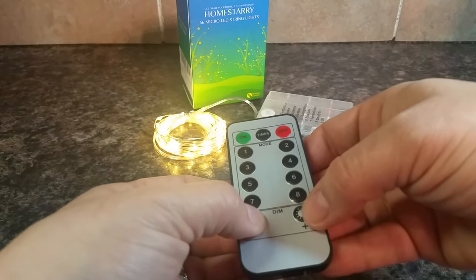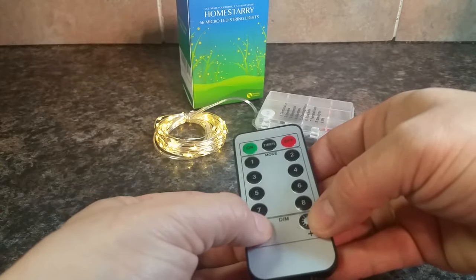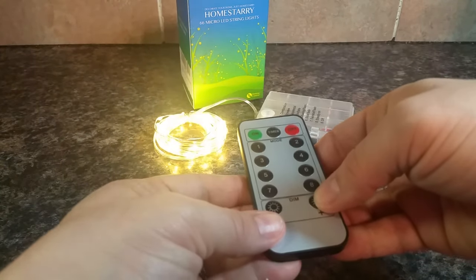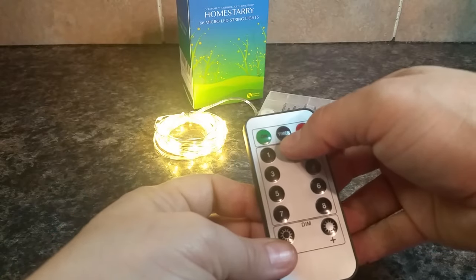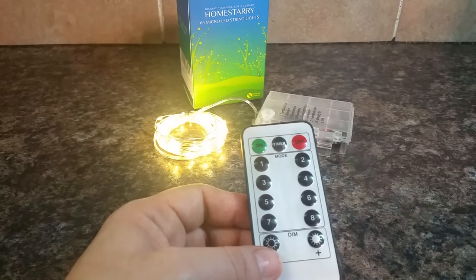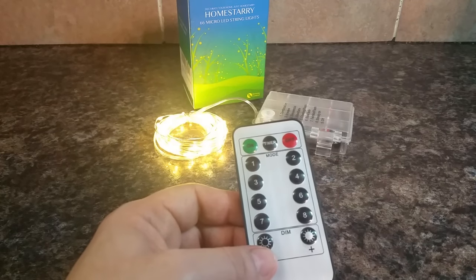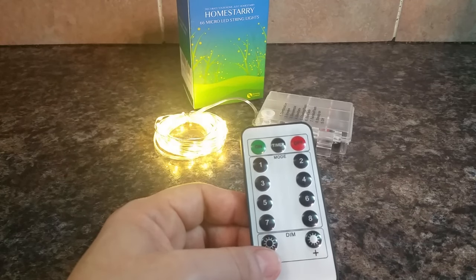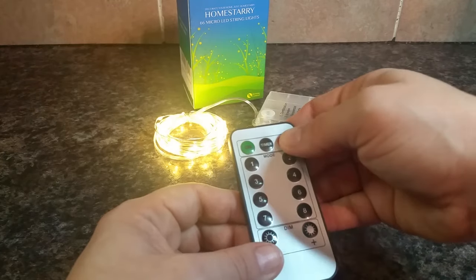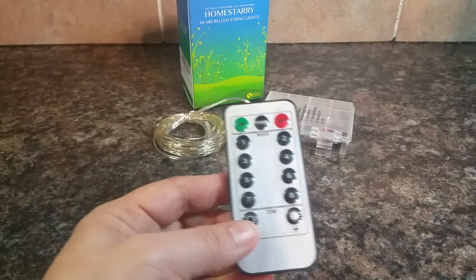You can also dim it or brighten it. There's also a timer feature — you hit that button and it will stay on for six hours, then go off for 16 hours, then come on again for another six hours. And of course, you have the off button.